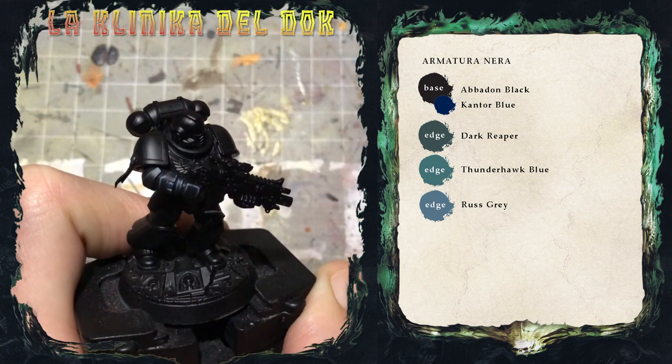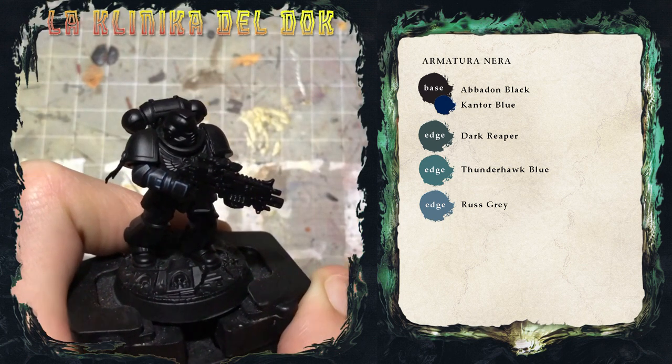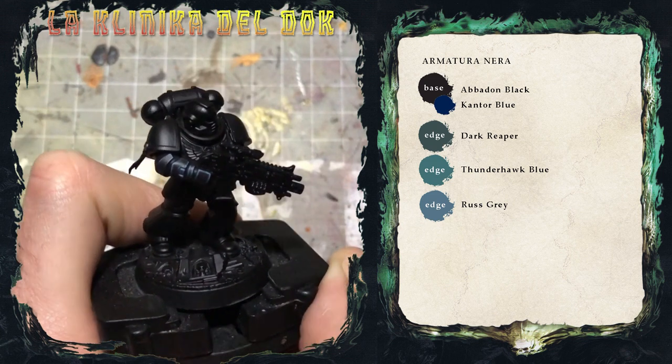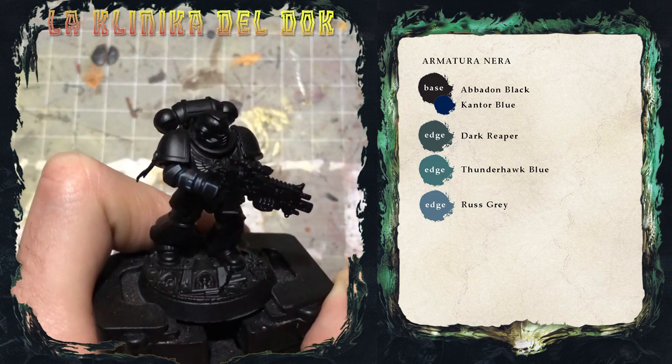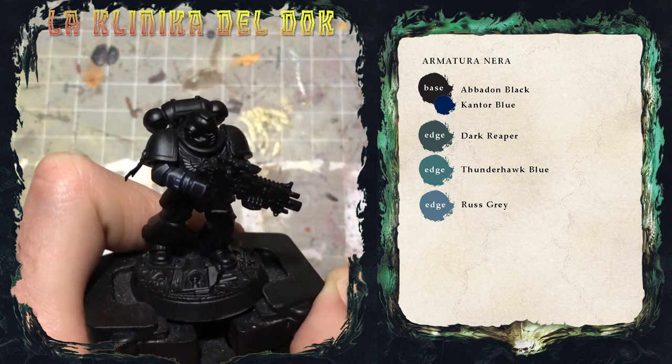Anche la profilatura di Russ Grey è stata applicata. Manca l'ultimissimo passaggio che farò con il Fenrisian Grey: applicherò semplicemente dei puntini di colore sugli spigoli estremi.